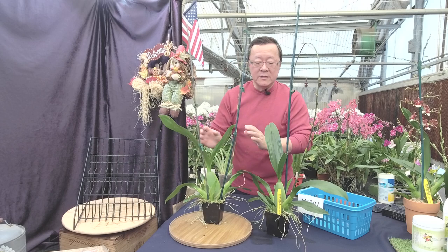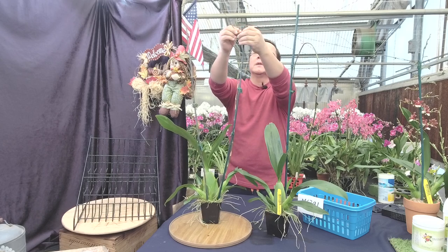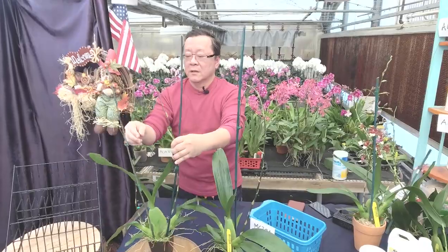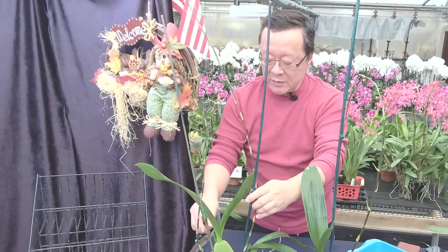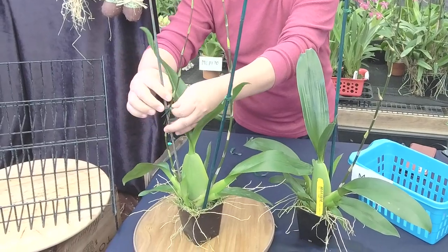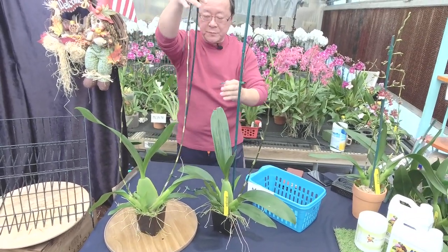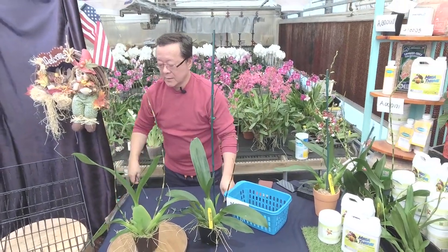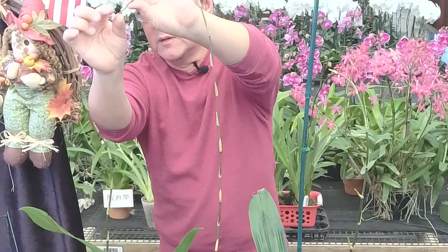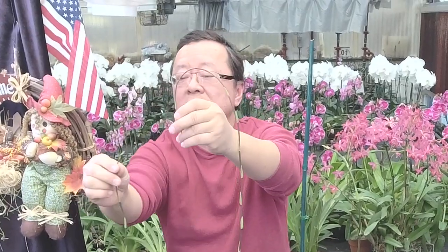A lot of times if you have Sherry Baby, when it's really hot, the nice thing about it is what I call the ultimate goal: if your culture is good, you should get two spikes per pseudobulb. Sometimes Sherry Baby can be too tall to ship. You can actually break the tips — we did this in culture talks before — to reduce the apical dominance, so it branches up. We actually did that one year for Valentine's Day or Mother's Day as a temporary treatment.